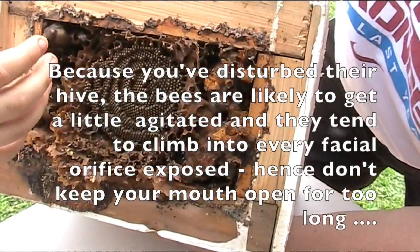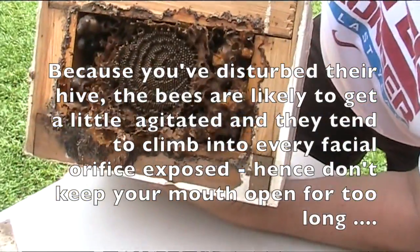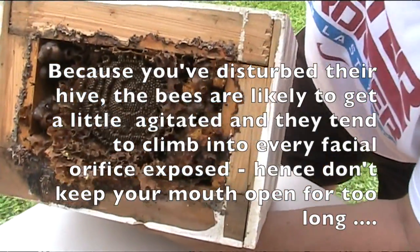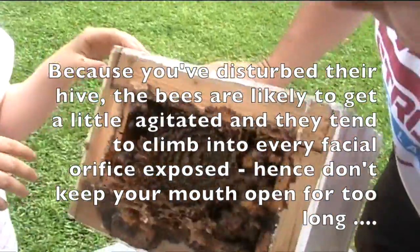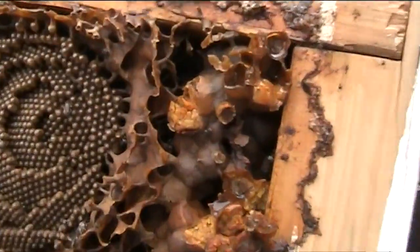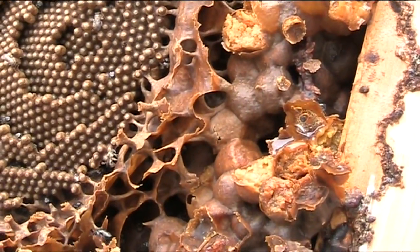So we need to do this very quickly. There's the spiral-shaped brood. What's in the brood? Eggs of the bees. Can you see the queen anywhere? The queen will be a very big bee and look like a completely different shape.